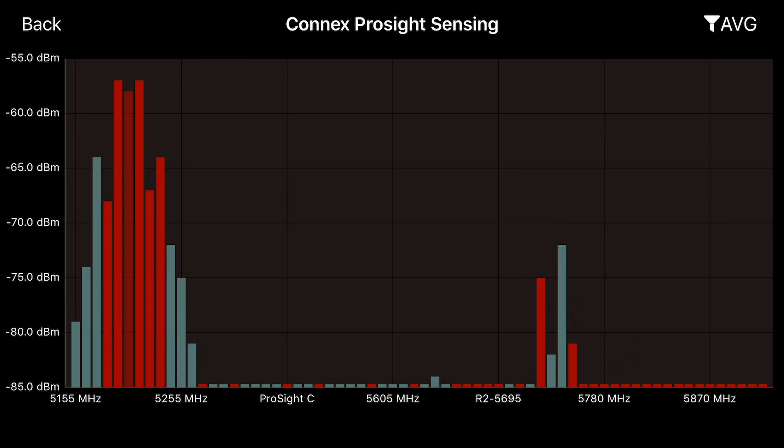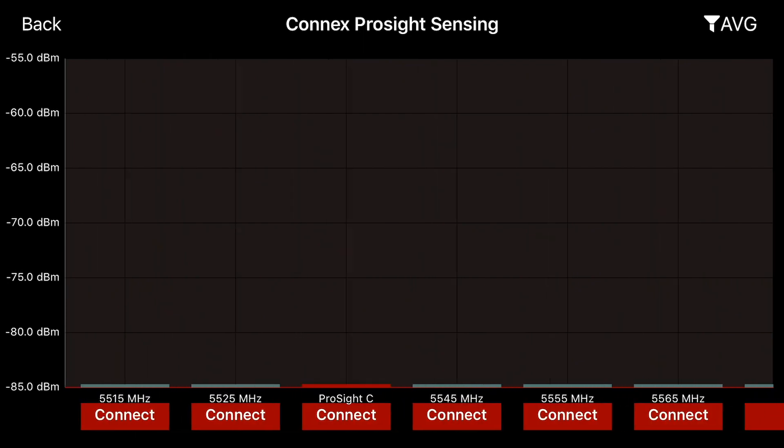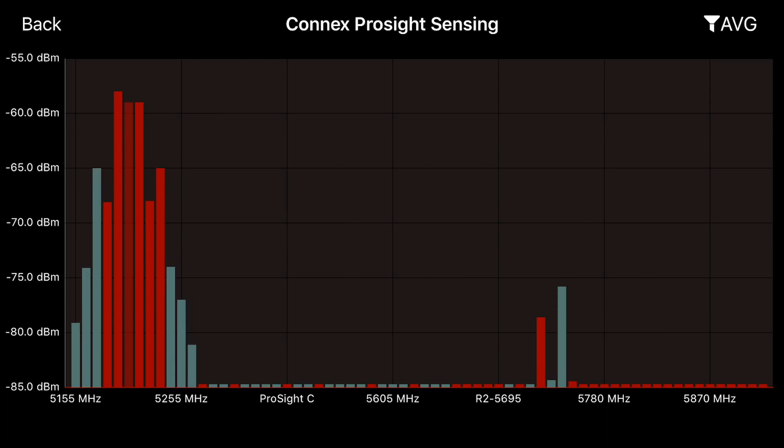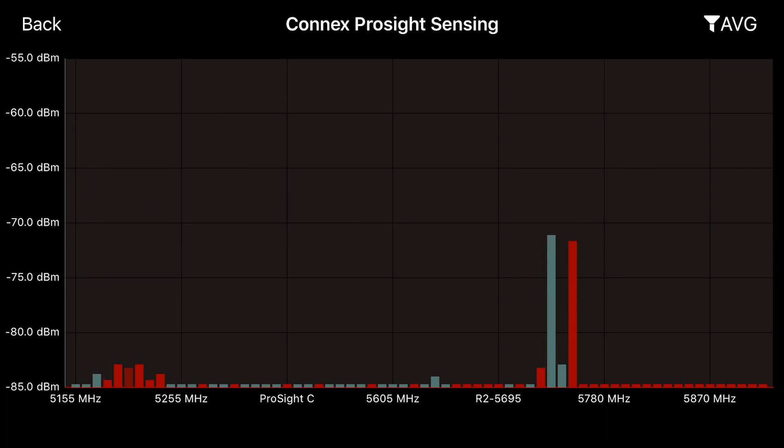If you try to choose a frequency that you're not allowed to use it will tell you. So if I try to connect to 5525 it says you're going to use this as a viewer. This is one of the most useful tools I've come across in a long time, because I can now go to the field, plug this in, and see exactly what's going on in my environment. As I've unplugged my quad you can see the frequency content dropping — it's updating in real time. You can go to the field and see what's going on in real time, and as conditions change from field to field or wherever your location is, you'll be able to tell if it's safe to fly on whatever frequency, or see other analog systems too. It will show everything in the entire ProSight range and allow you to safely choose a frequency to fly on.